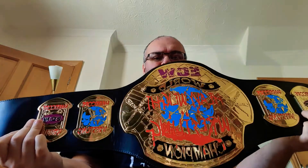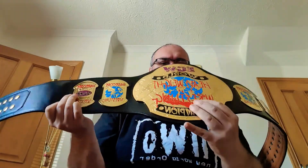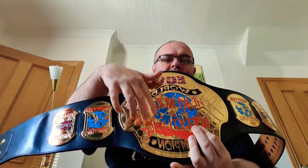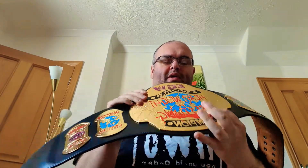As you can see, we have 'ECW World Heavyweight Wrestling Champion' on this belt — I do apologize for the wording. In my opinion, absolutely amazing design on this belt.